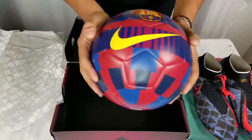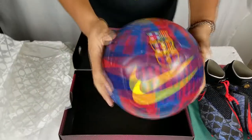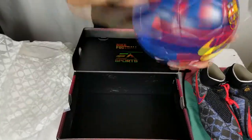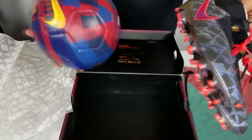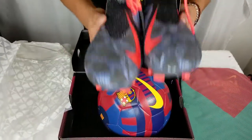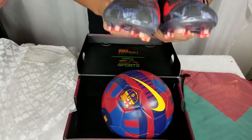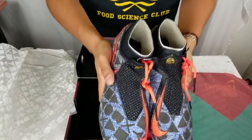Barcelona — best team in Europe, best team in the world — size five ball, really really cool. Let me know in the comment section if I should try these cleats out on the field with this Barcelona ball. If you guys liked the video, make sure to subscribe, comment, like, all that good stuff. If you want me to keep doing unboxings, please let me know. Thanks so much for watching — see you guys later, peace out!